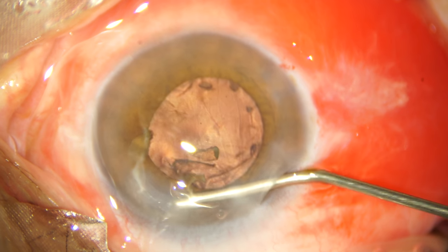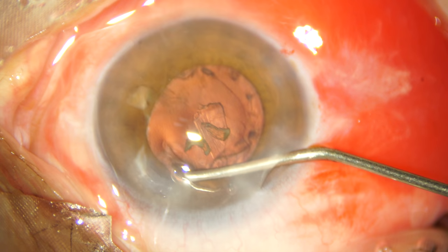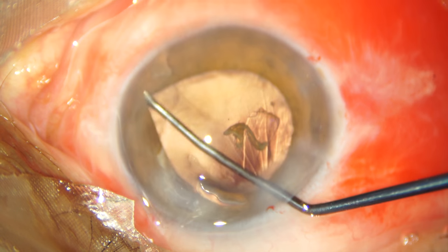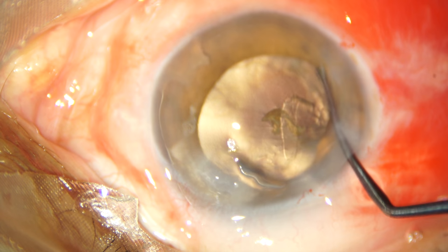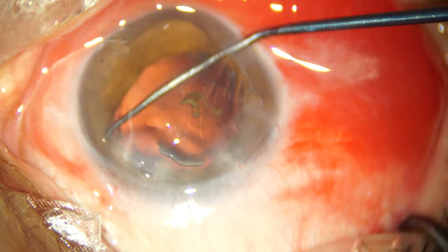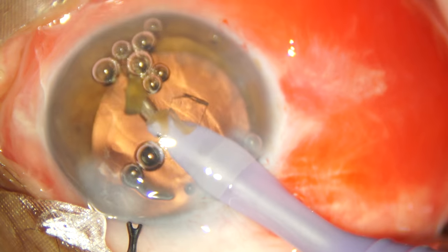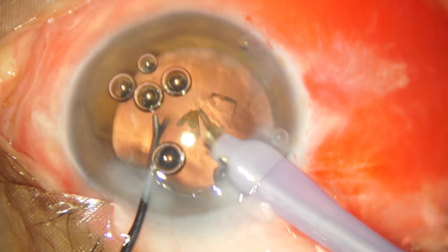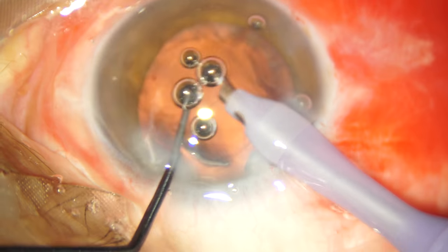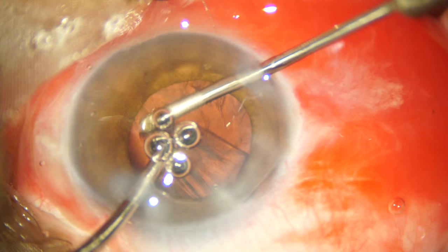Some persistent small nuclear fragments are still present in the anterior chamber. These are brought forward with viscoelastic. At the same time, with my blunt instrument, I am looking under the pupil margin to check for any piece of nuclear fragment that I may have missed while phacoemulsifying. This persistent nuclear matter is easily emulsified and we go ahead with the irrigation-aspiration procedure in a routine manner.